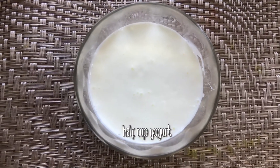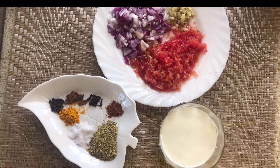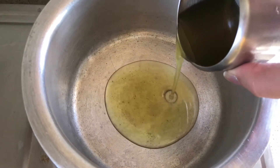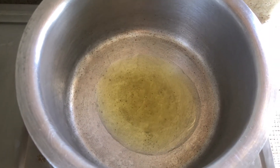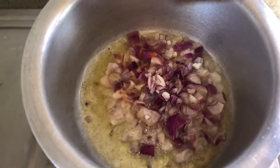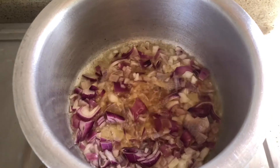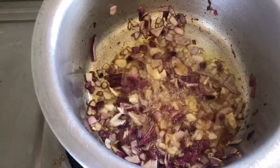Now we will add half a cup of dhania and 2 tablespoons of oil. We will cook the onion until light brown.